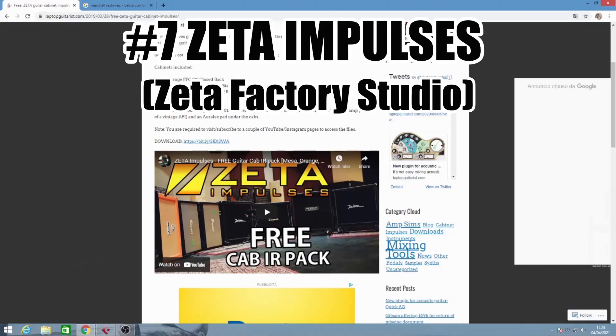Moving on from the Plugins for Free series, we're gonna spend two positions — 7 and 8 — for impulse responses. Impulse responses are very, very crucial in your overall sound. The best impulse responses you can find totally for free on the internet are from Zeta Impulses Factory. This pack contains Fortin, Diesel, Mesa Boogie, Orange and Bogner impulse responses.